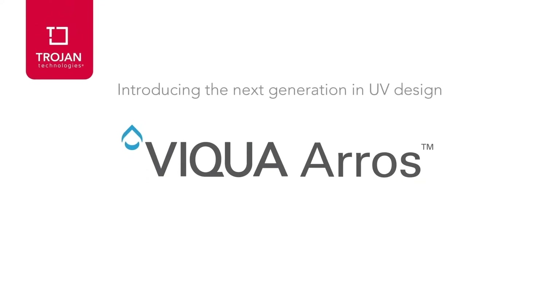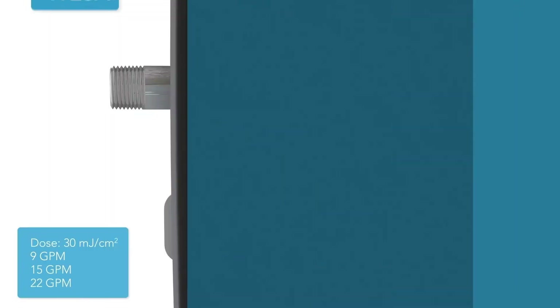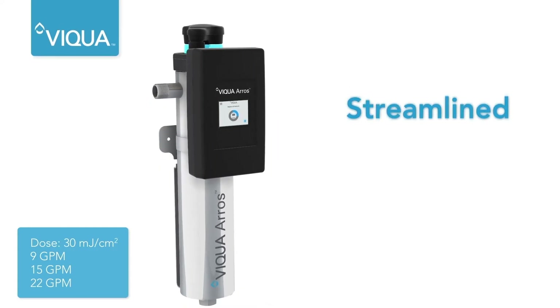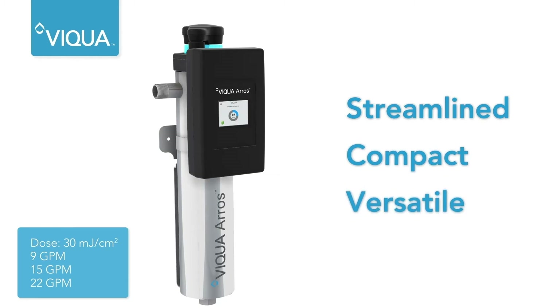Introducing the next generation in UV design. The Viqua Eros reimagines the UV system. Built for a streamlined installation, this compact, versatile UV will save time and material.